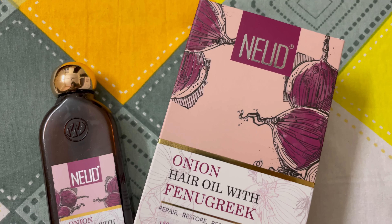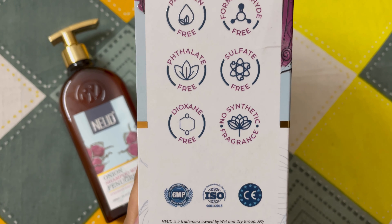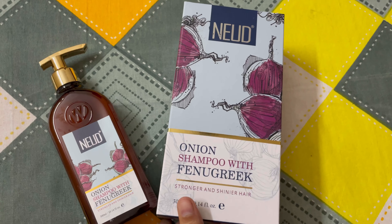This hair oil and shampoo do not contain harmful or toxic chemicals that would damage your scalp or hair. Both products are toxic chemical free. There is no sulfate, paraben, or anything harmful. It is safe to use.